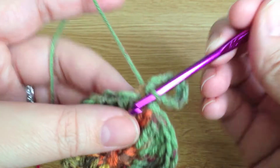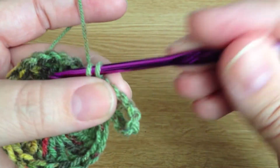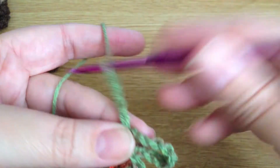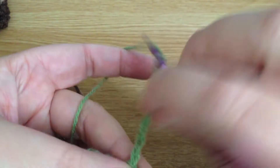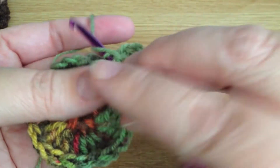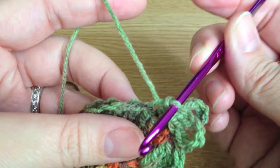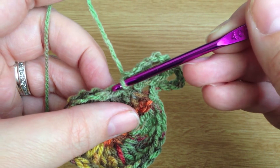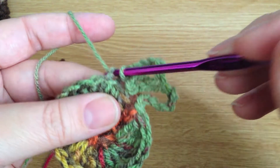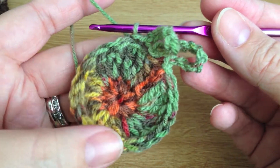We repeat that for all of the back loops all the way around — slip stitch into the next one, then do nine chains, and again slip stitch into that same place, then move on to the next back loop along. We just do that all the way around for the back loops.